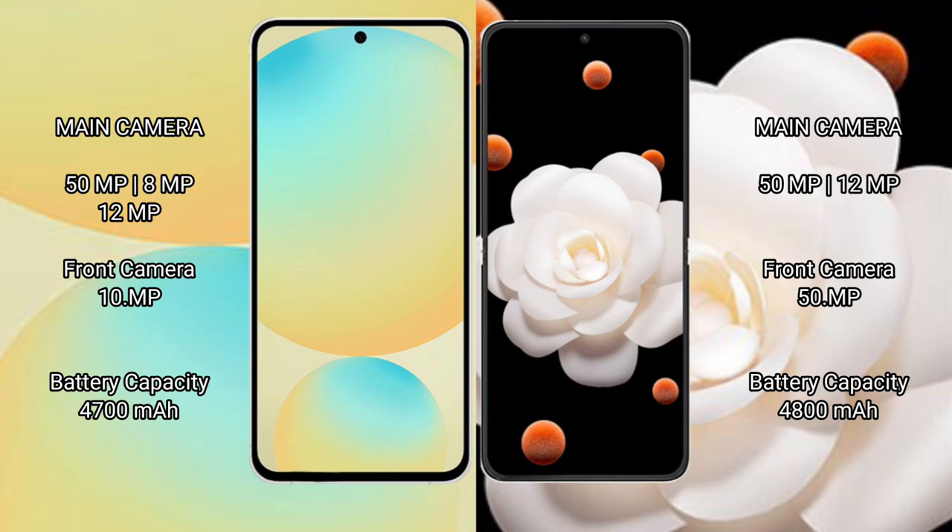Samsung Galaxy S24 FE has a 4200mAh battery with 25W fast charging support. Honor Magic V Flip has a larger 4800mAh battery with 66W fast charging support.